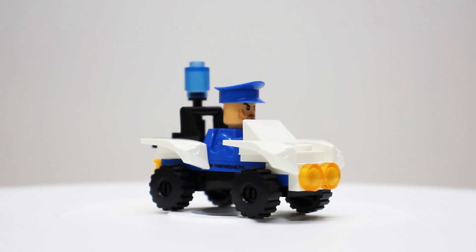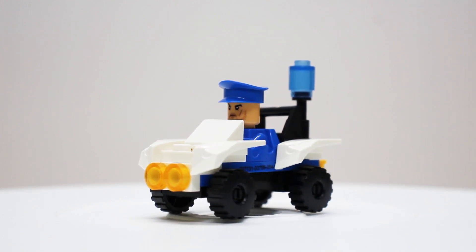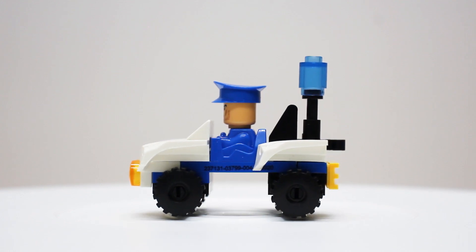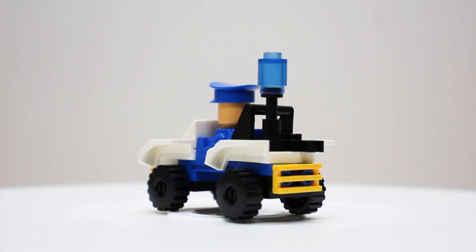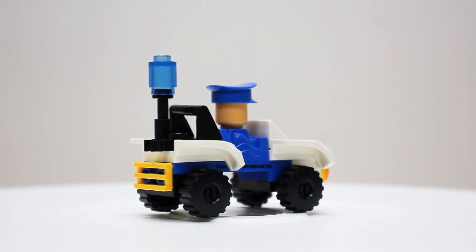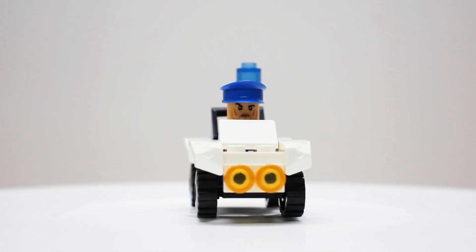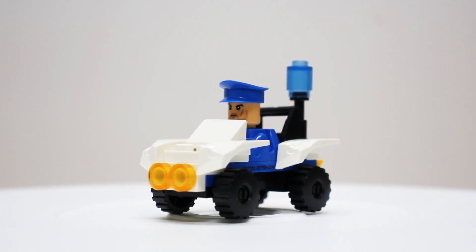So let me know your thoughts on this ATV set in the comments below, and let me know your thoughts on the minifigure too — it's a bit of a different style than what we've seen on some of the other sets we've done. Make sure you guys like and subscribe and hit that bell so you can stay up to date whenever we release our next video. And so long as you don't end up in a pursuit, just be sure to tell everyone that you just got bricked.